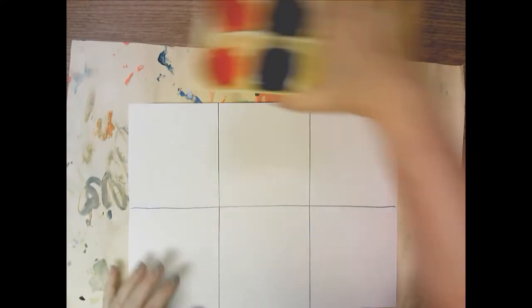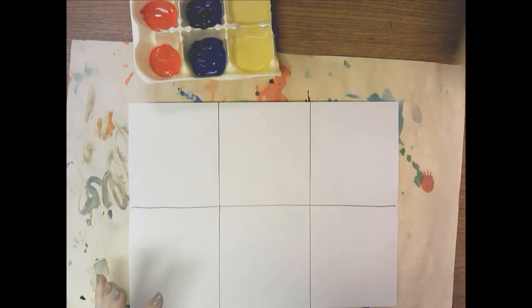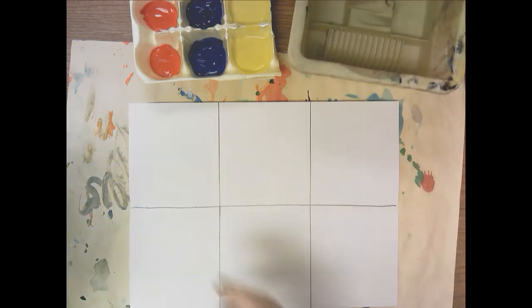So now you're ready to paint. You're going to get yourself a placemat, the primary colors, a water basin, a sponge, and a paintbrush.